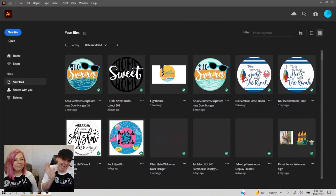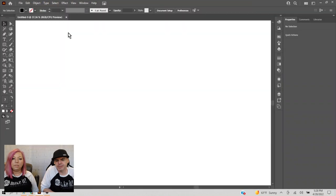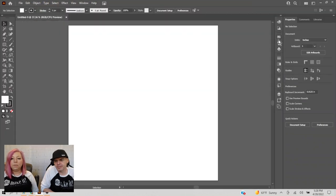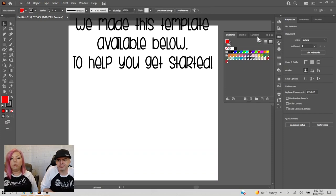Here we are in Adobe Illustrator. We're going to start with a template. This template already has the basic colors that Glowforge uses for layers — red, yellow, green, blue — up here in the color swatches. It uses real red, real blue, real green, so you know which are your cut lines and which are your score lines.